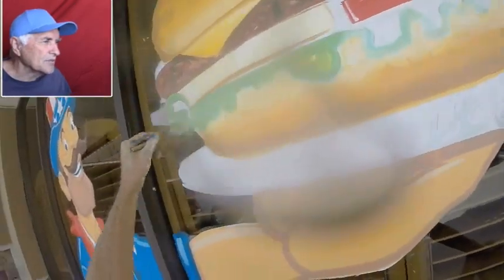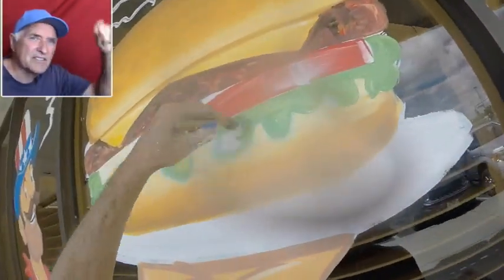Now I'm doing the lettuce. You just go in with the green and kind of wave it around like this — just like a piece of lettuce.